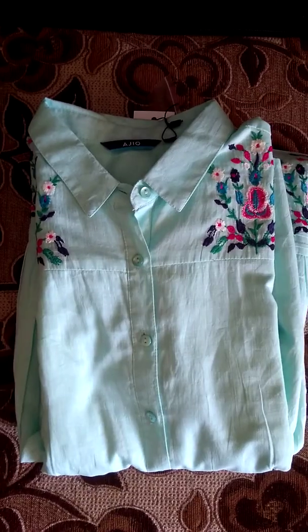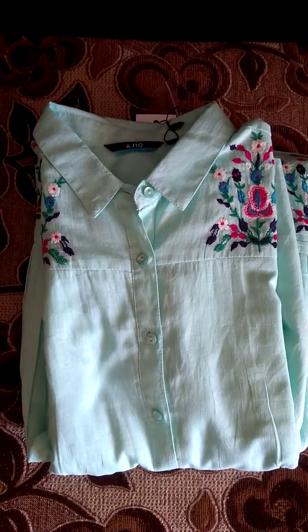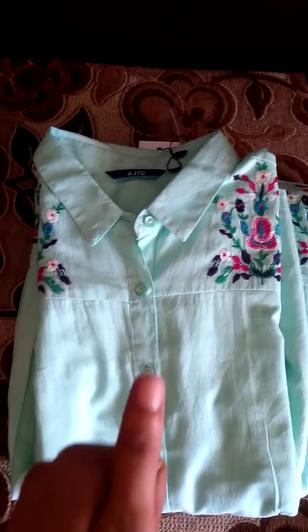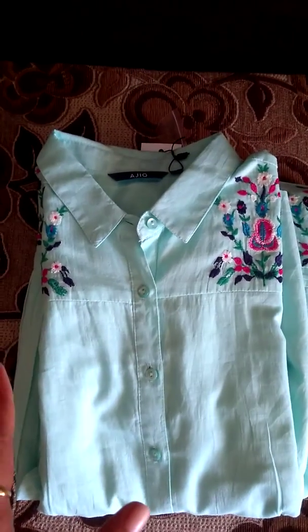This is the back side of the dress — it is plain. This is my first purchase from the Ajio website. It is a very beautiful dress and I will definitely recommend all of you to buy this product.